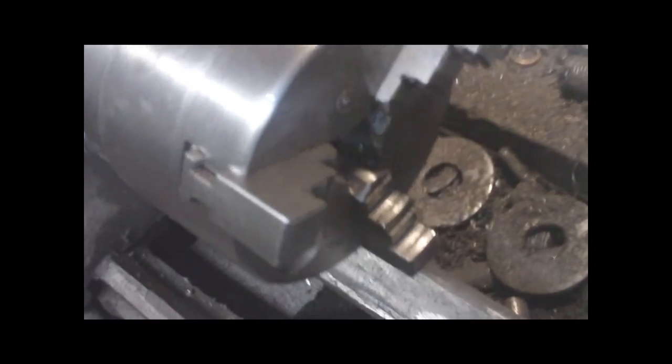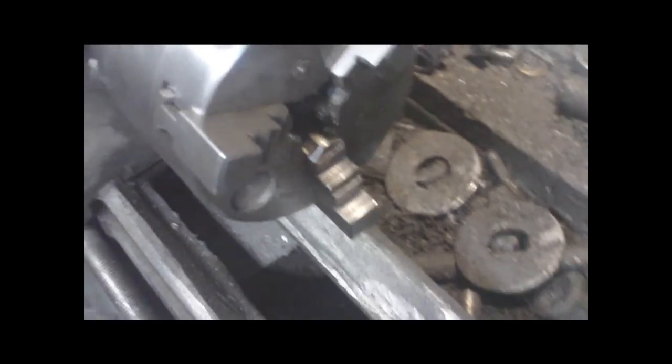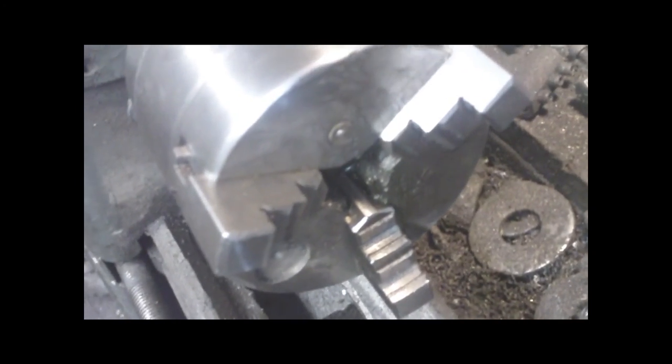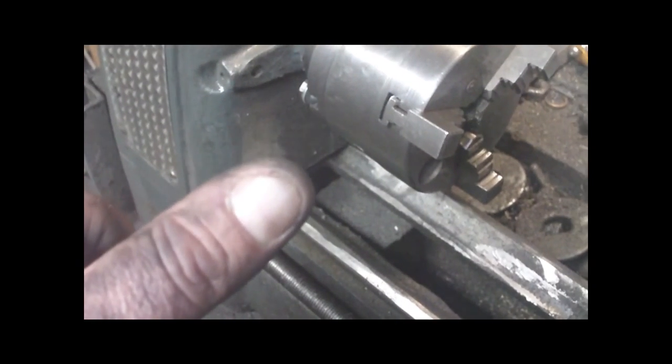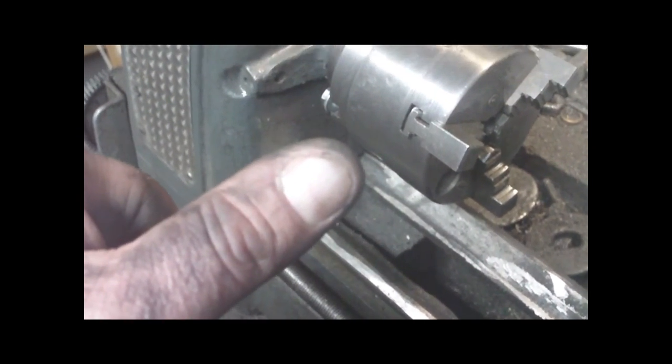You can take this thing apart and put a new bushing in it in about 10-15 minutes. Eventually I might end up getting rid of the bushing and putting a bearing back there, just like I have up front. Anyway, thanks for watching guys — take care, bye bye.